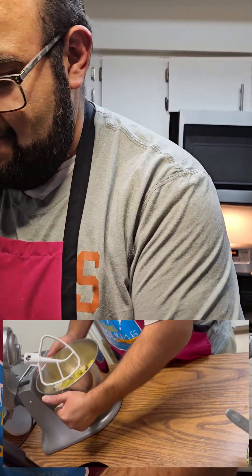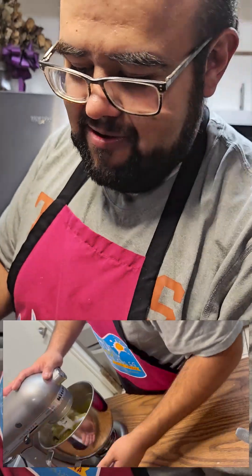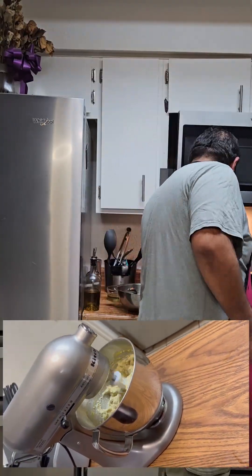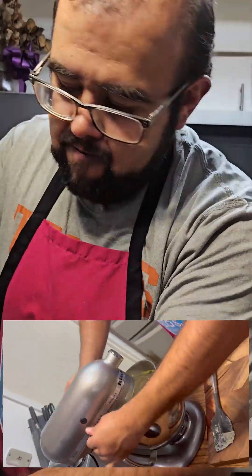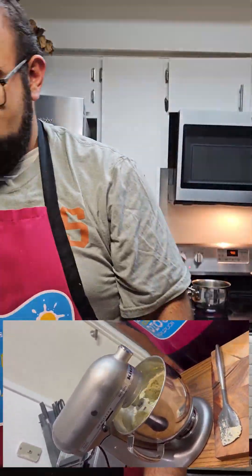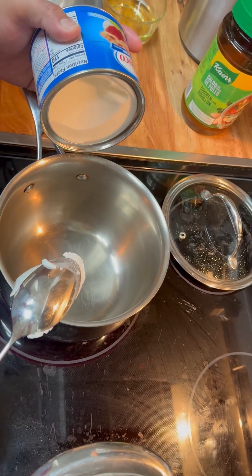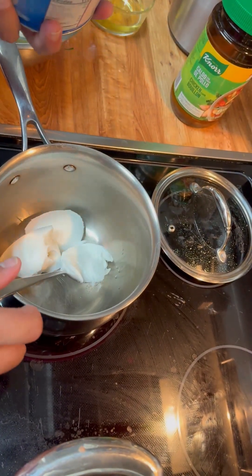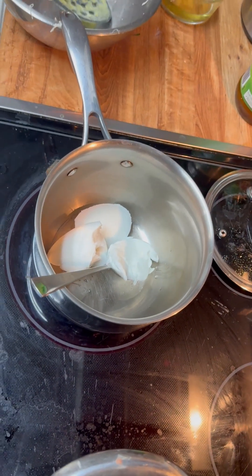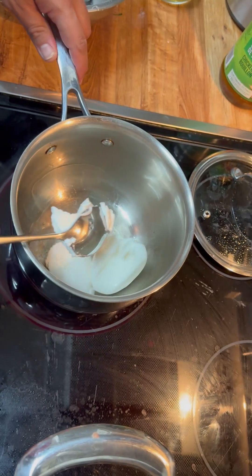Once we get it all mixed together, we're gonna add some extra manteca or vegetable shortening — most people like to use lard, and you can go either way. We have our vegetable shortening here; we're gonna need about a cup of it for our masa. We put it in a little pan and let it melt and get really hot — you want it as hot as possible without it smoking — before adding it to our masa.